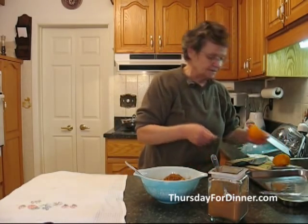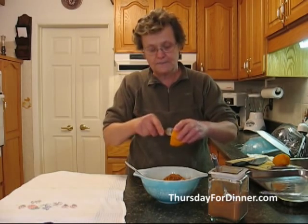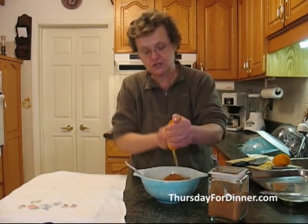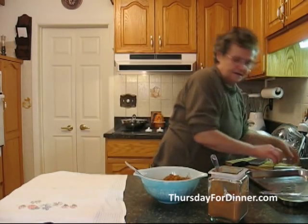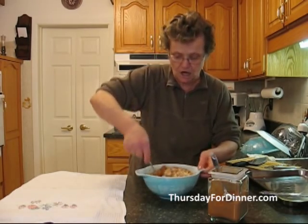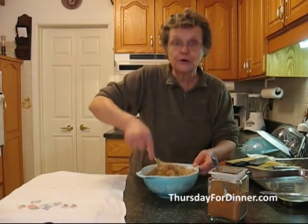We already used the zest of the orange, but we're also going to put in the juice of the whole orange. Then we're going to mix it all up, make it nice and even, and then we're going to roll them.